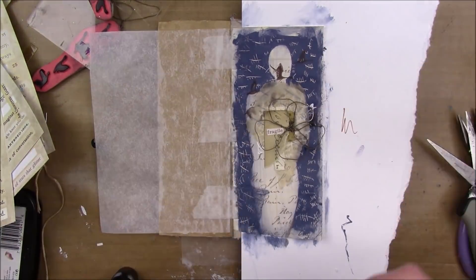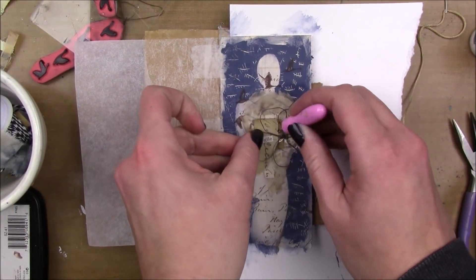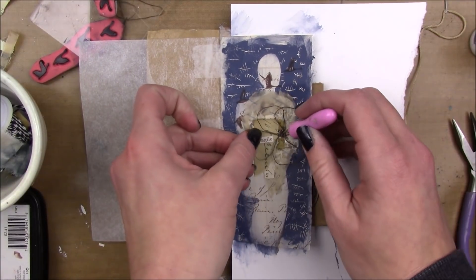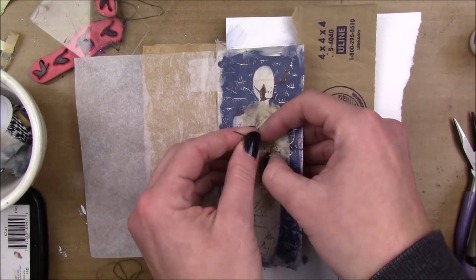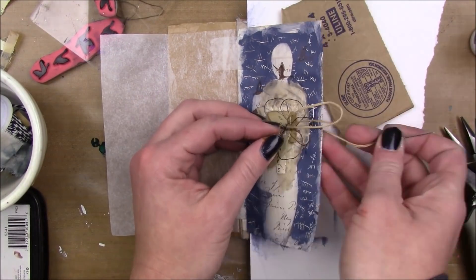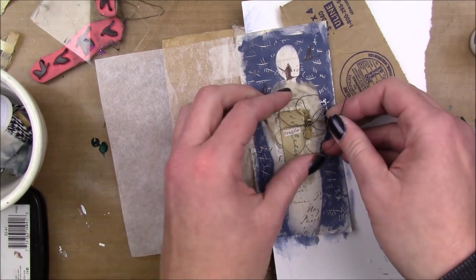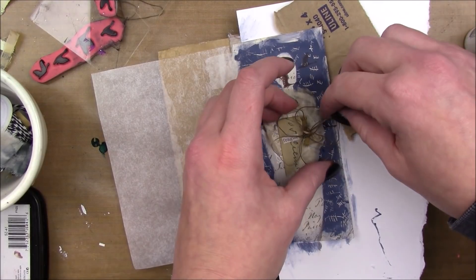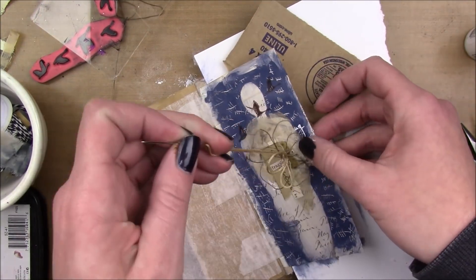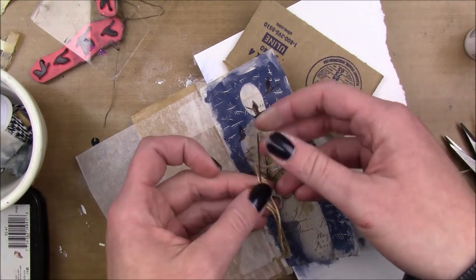I'm gonna glue all my pieces down with some multi matte medium by Ranger. I also have a little phrase sticker by Tim Holtz — it's the Clippings — and it was a sentiment that said 'my fragile heart,' and I just cut out the part that said 'fragile.' Then I'm gonna stitch my little wire flower in with some tan DMC floss, just looping a couple stitches around the center, super haphazardly.